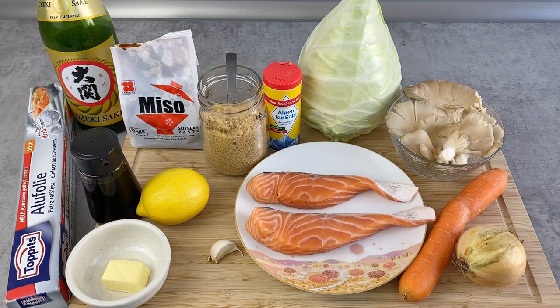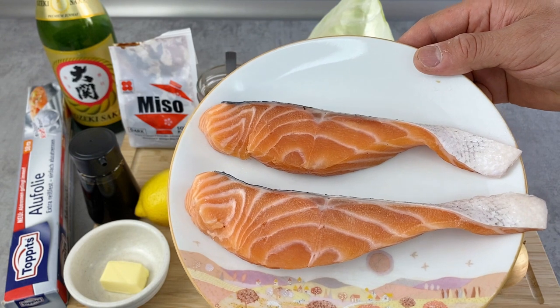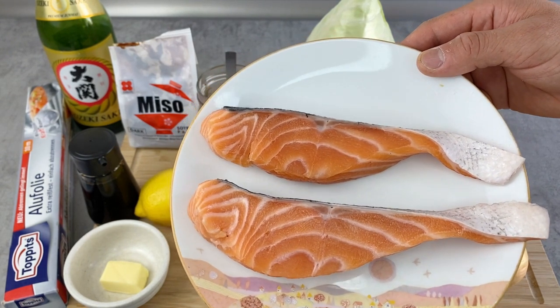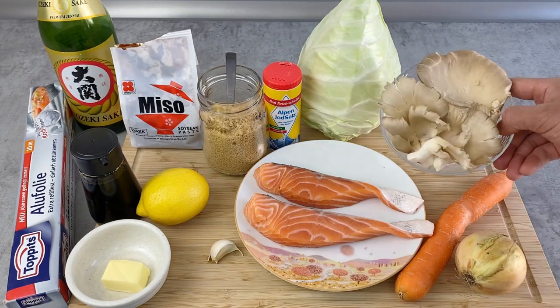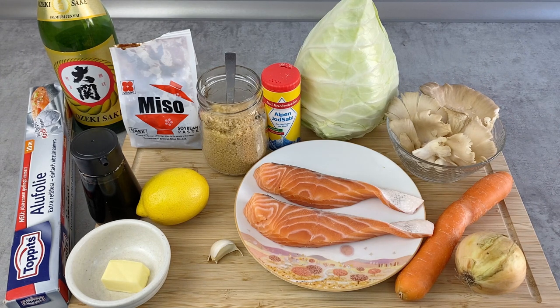Here are the ingredients for aluminum foil baked salmon. For the fish I'm using salmon today, but you can use any other fish like cod, trout, or tuna. You can also make this with meat like chicken or beef. For the veggies I have onion, carrots, oyster mushroom, and cabbage — but you can use pretty much any vegetable.